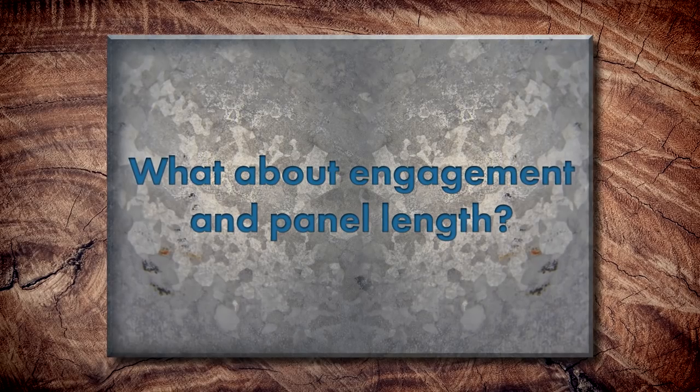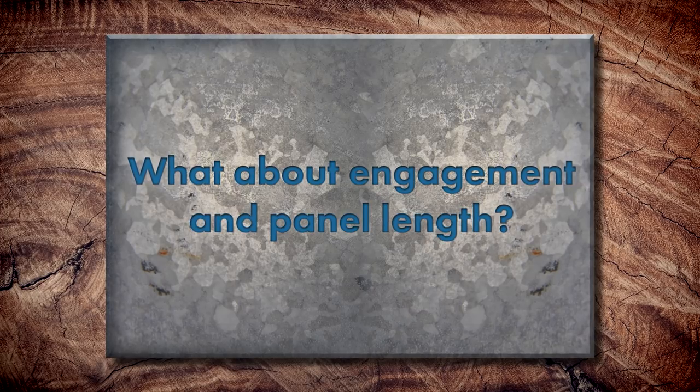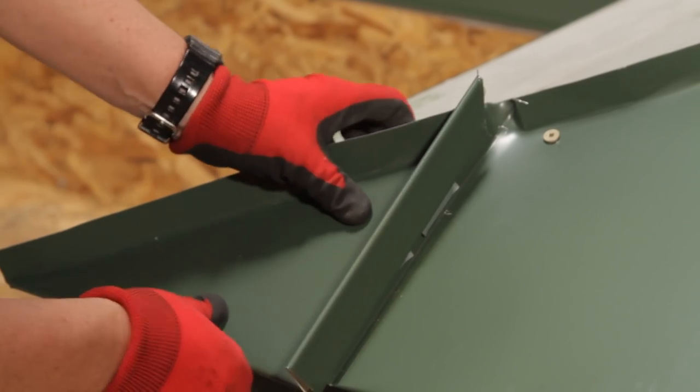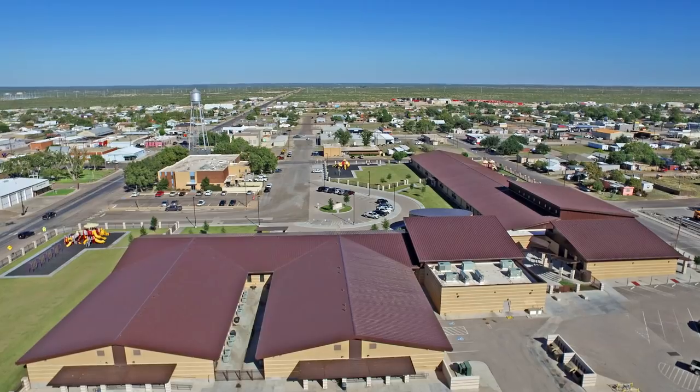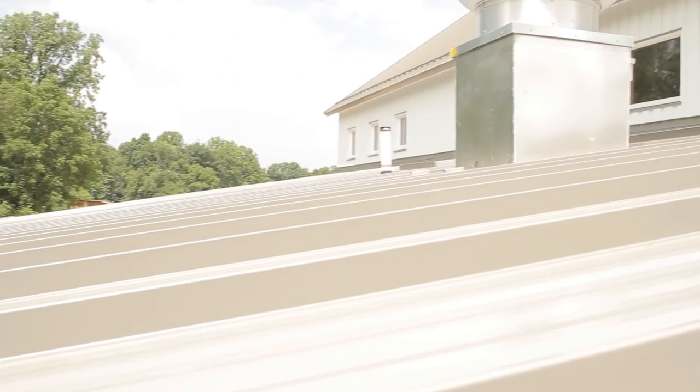When panels are installed and engaged, the Exposed Fastener engagement is a lap, while Standing Seam engagement is generally either a snap or a seam. For length, Exposed Fastener systems are often limited to around 25 feet — some say 40 depending on the system — but you should always follow the manufacturer's recommended length. Standing Seam panels aren't pinned to the substrate, so they can run hundreds of feet, which is important if you have expansion and contraction concerns on your building.